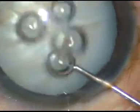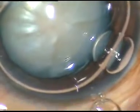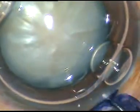Dear colleagues, this is phacoemulsification of an intumescent cataract. By this time all the incisions — that is the main incision and two side ports — have been made. Now I am staining the anterior capsule with trypan blue dye. I usually stain the anterior capsule underneath an air bubble. Now the dye is being washed out using a Simcoe cannula.